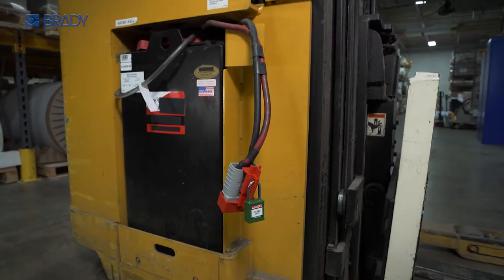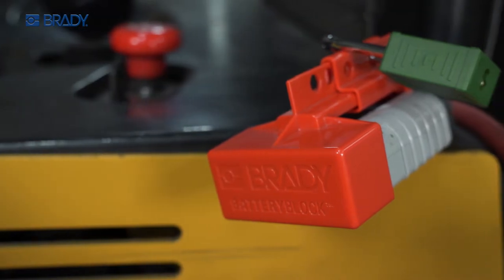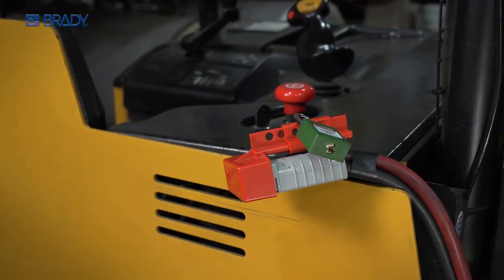Specifically designed for forklifts and industrial lift vehicles, Brady's Battery Block Lockout ensures the right protection for the right equipment.